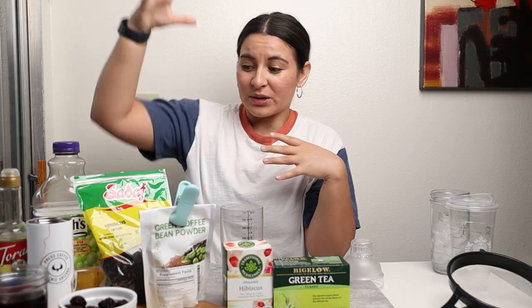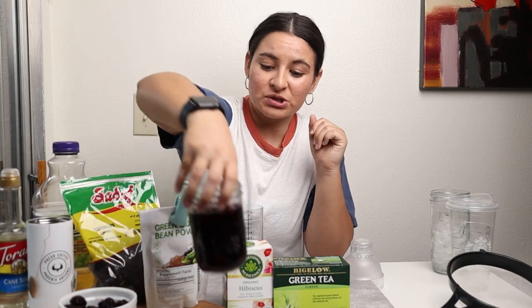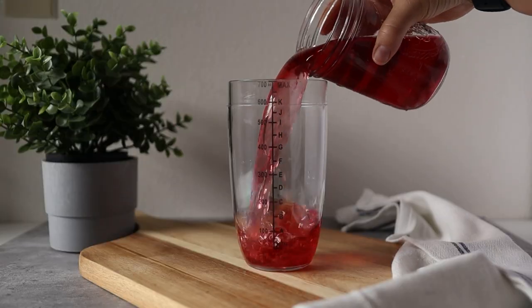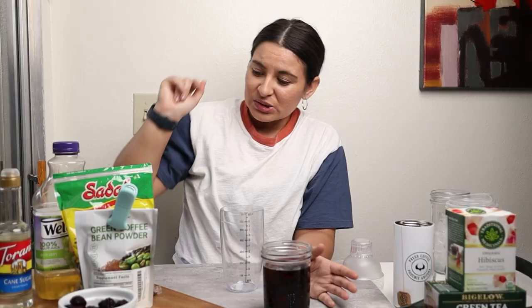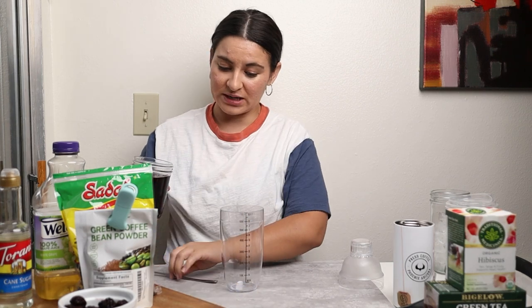So I'm going to use these hibiscus leaves that I just steeped in water and let cool to room temperature, which is what I have here. Then you can pour that into your shaker bottle. This is my hibiscus tea that I want to strain the leaves out of.